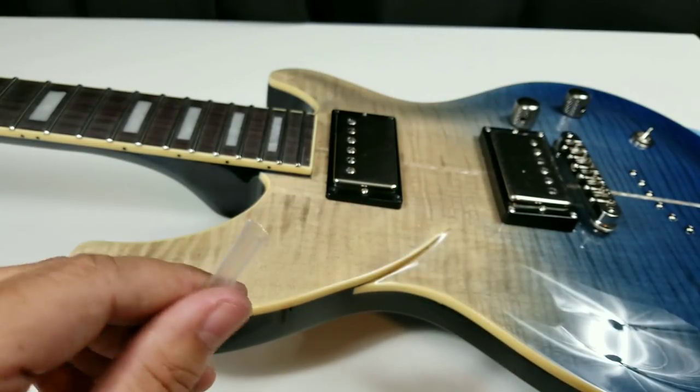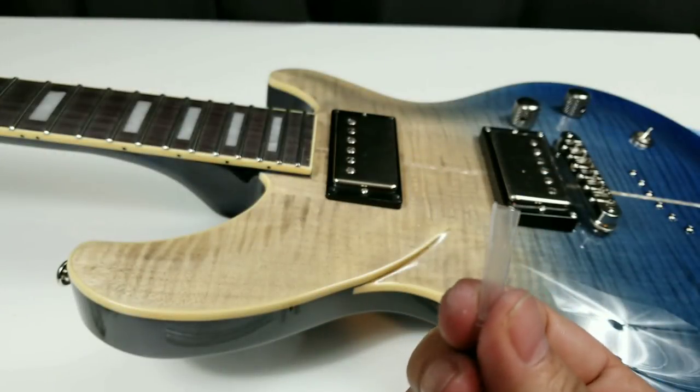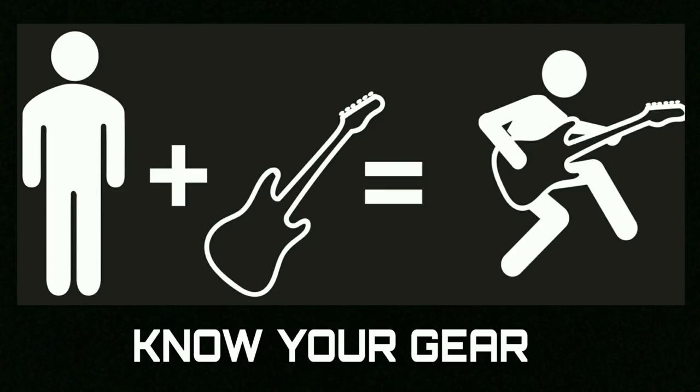And if you're not interested in this particular technique, there is a device that Stu Max sells right here, and I highly recommend you check that out. Although, for the cost of a drinking straw and a piece of tape, this is pretty hard to beat. As always guys, I want to thank you for your time and know your gear.